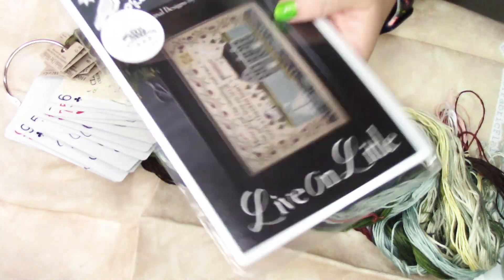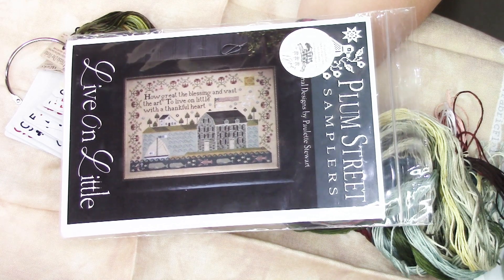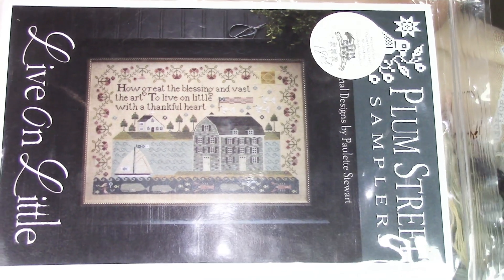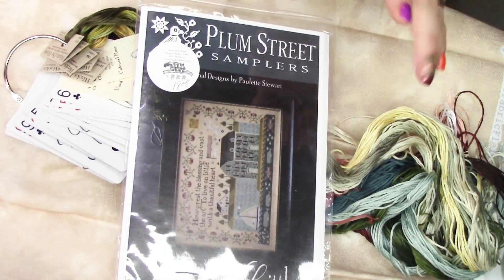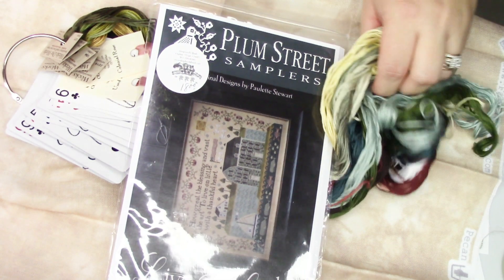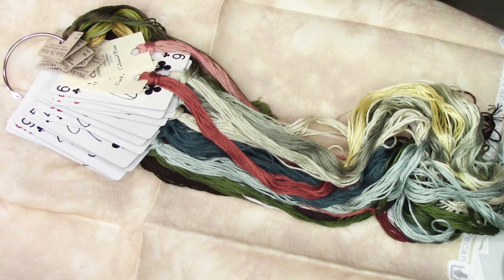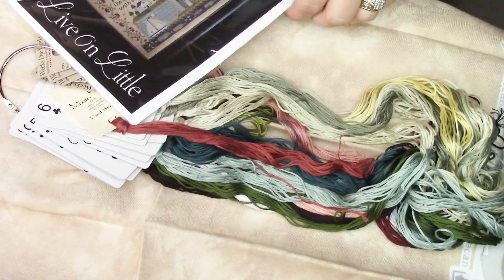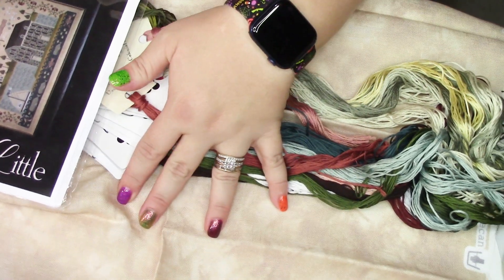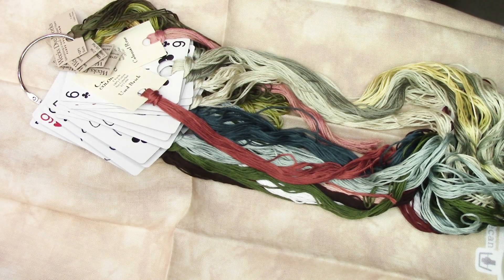Another Plum Street — this is Live on Little. This is probably the one I'll start soonest out of all the Plum Streets in my kit parade. It's nautical, and I love nautical stuff even though I don't live near any ocean. I love the color schemes. I've chosen 40 count fabric and flare in the color pecan for this, but again it might be slightly too small — the finished size is 307 by 207. I have this as a placeholder, but I might order another piece of cream and switch it out, since I did over-dye a cream Newcastle and loved how it looked.